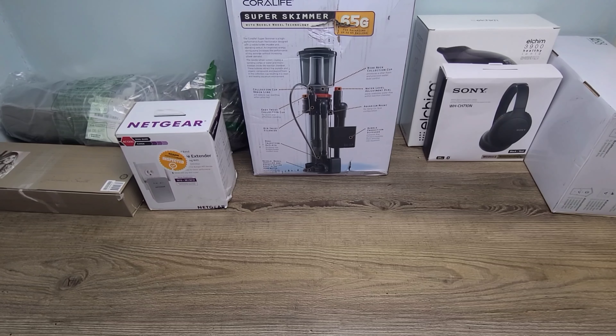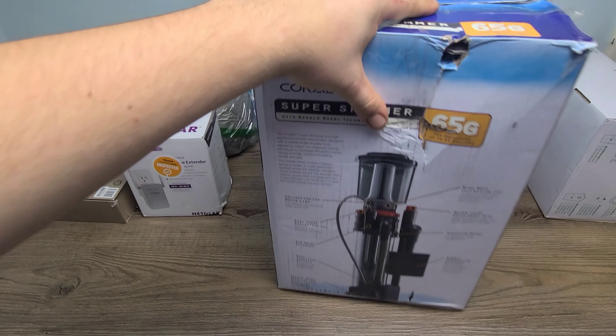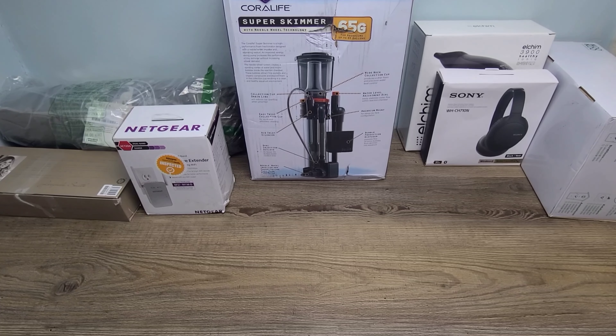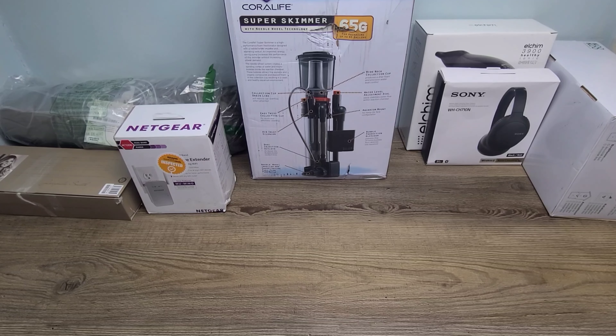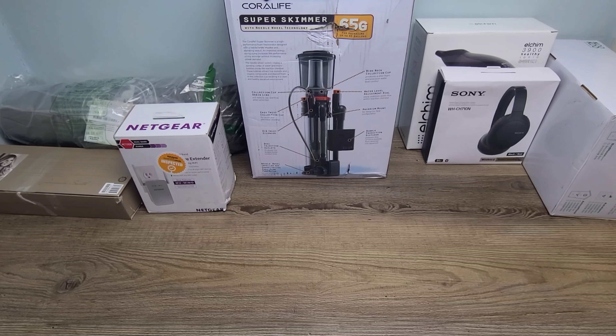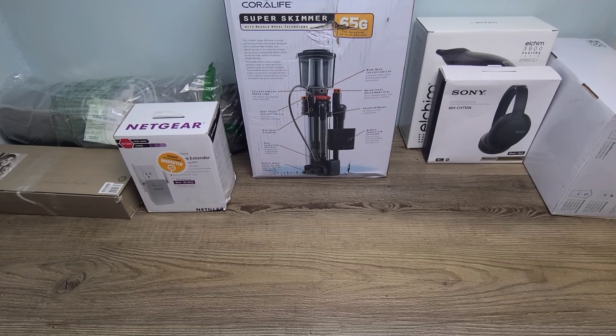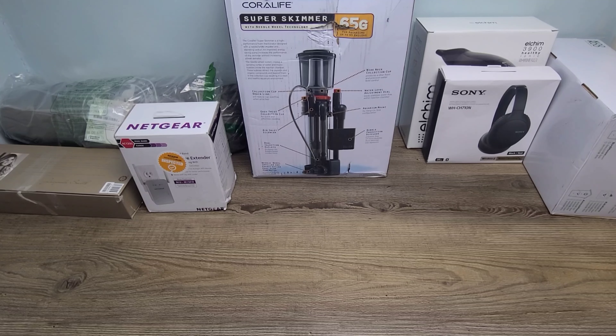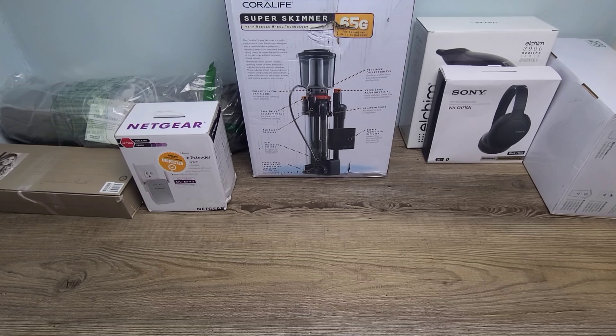In this box I got the Coral Life Super Skimmer, the Netgear Wi-Fi Extender, the Straightener, the Camping Tent, the Sony Headphones, the Hair Dryer, and the Electronic Cuckoo Clock as well. And I got all of this for $300. I also used my own code — code UNBOXED — for 20% off.